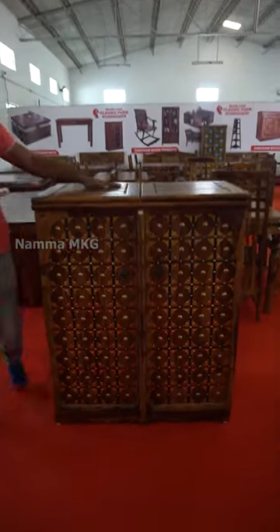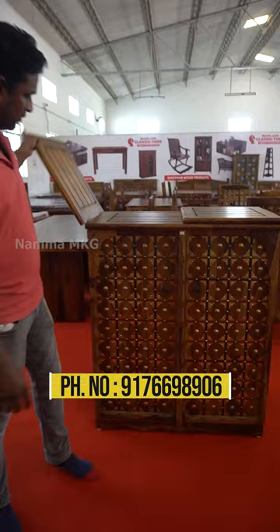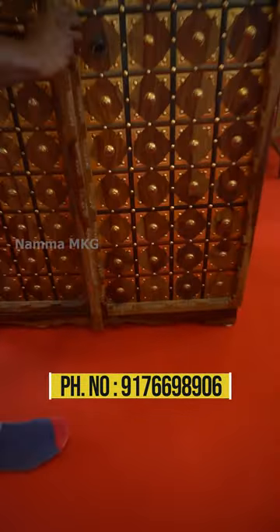Here you can put it in a normal position. We have a very nice stand bar here. We have a nice lock to open the door.